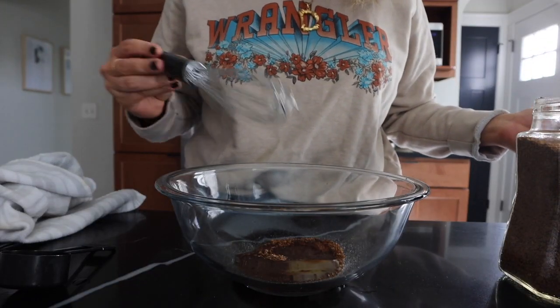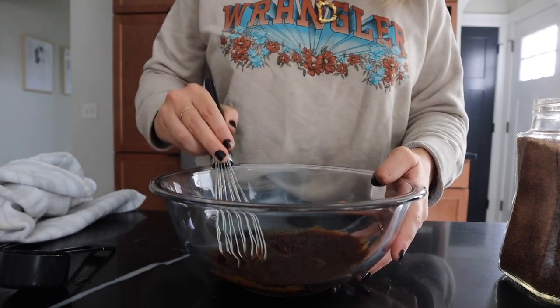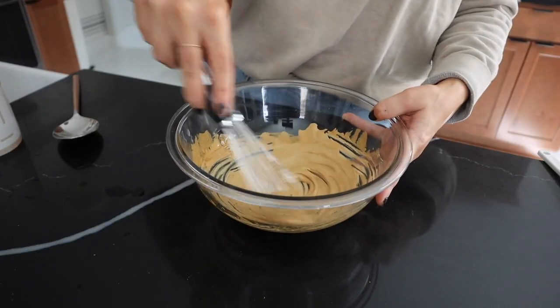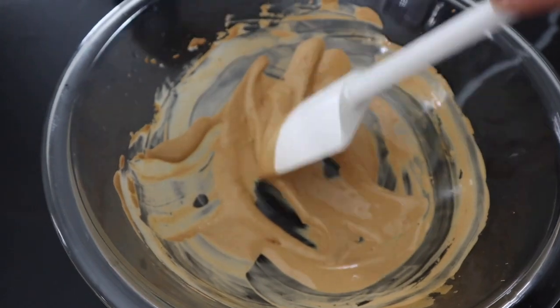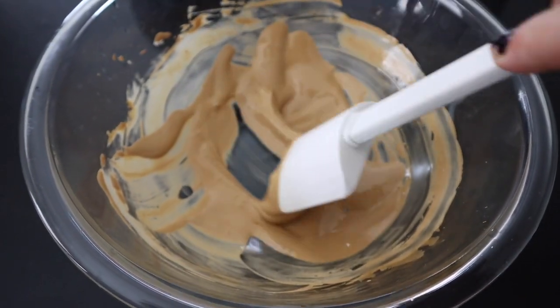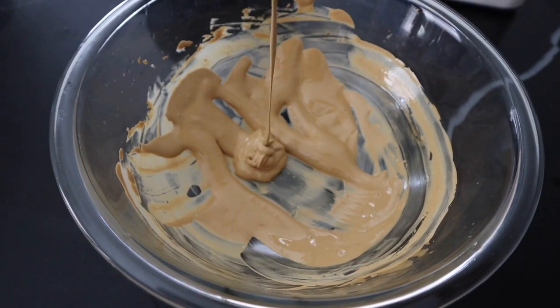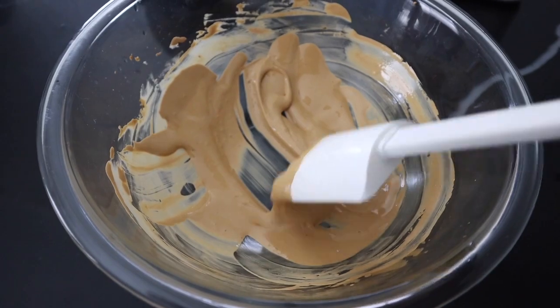Then you basically just mix it together for about three minutes. Here's the final thing after we whipped it — I would say three to five minutes honestly. It took us a little while to get this consistency. Now we're gonna add it to the cup.